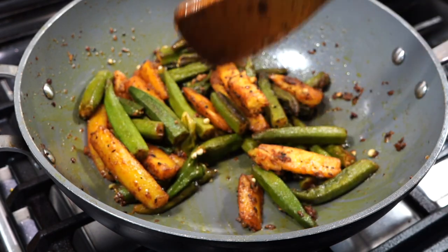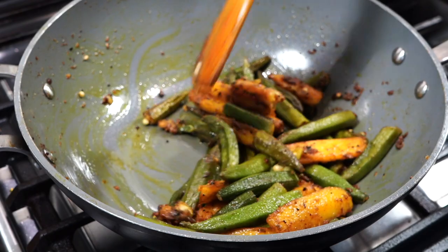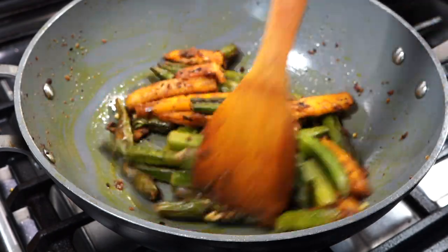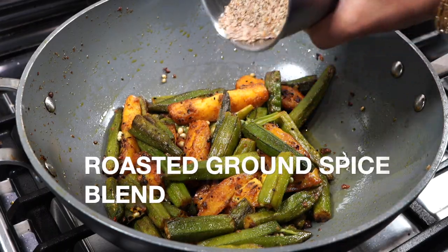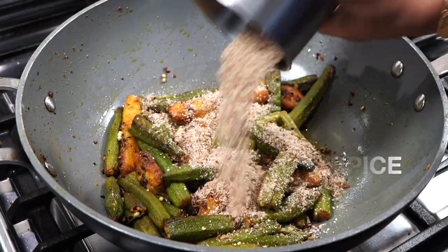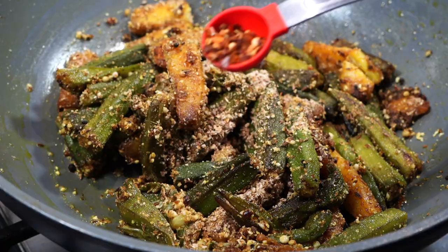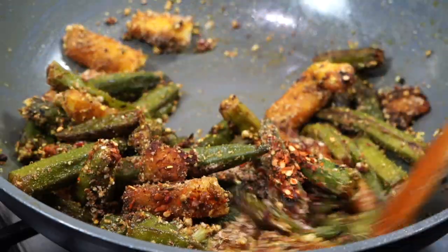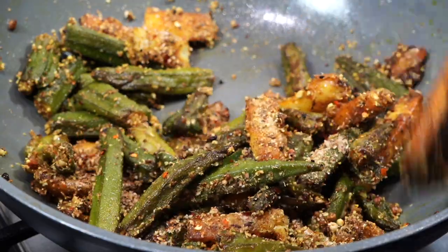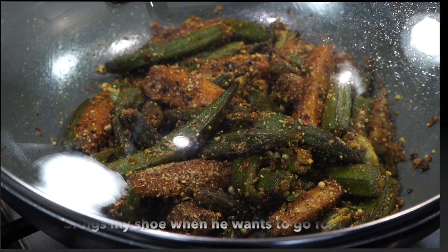The potatoes have become soft and I can see one of the okras that is falling apart, so it's time to add the aromatic spice blend that we had prepared earlier. I also added a quarter teaspoon of red chili flakes, but this is totally optional. Stir gently so that each piece of potato and okra gets a coating of that spice blend. Cover it on low heat for 3 to 4 minutes.